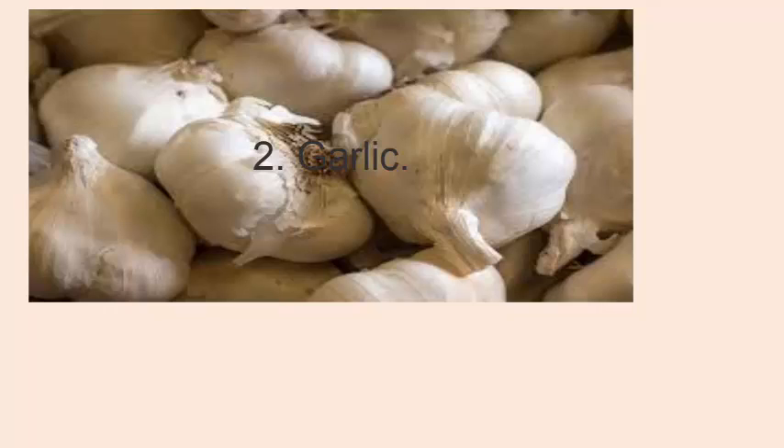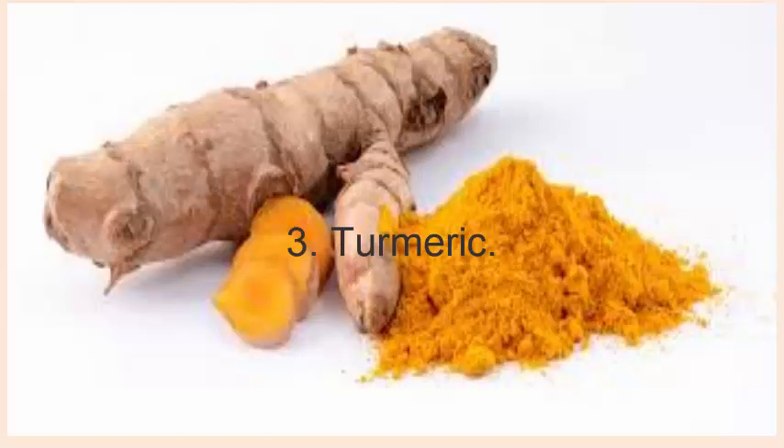2. Garlic. Heat 4 crushed garlic cloves in 2 tablespoons of mustard oil until they turn dark brown. Strain and allow the oil to cool until it is comfortably warm. Apply the oil on the affected area. Massage gently for a few minutes and then leave it on for a few hours. Follow this remedy twice daily for several days.